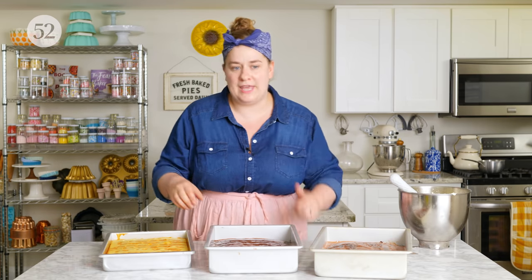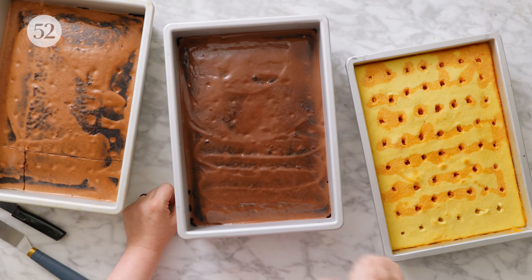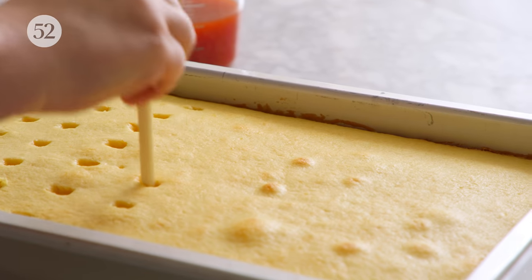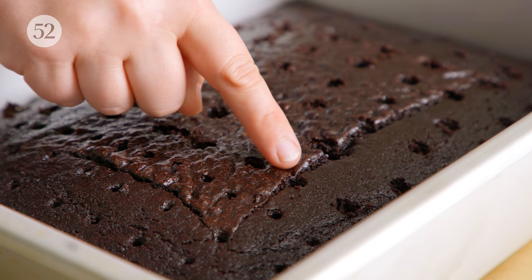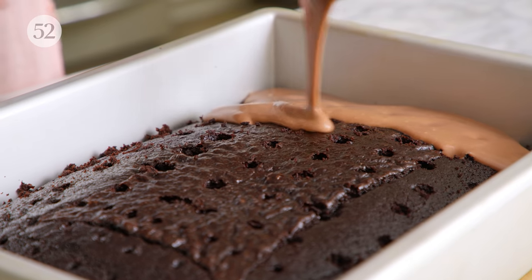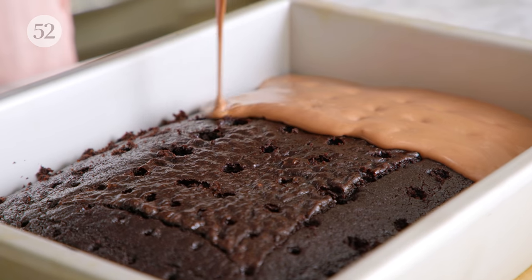Poke cakes: you start by making a sheet cake. Then while it's still warm, you use a skewer to poke holes into the cake. Some recipes advise using a toothpick and making tons of holes all over — that's a little bit better for a liquid kind of base. But for a thicker base like a custard or a pudding, it's ideal to put larger holes using more like a chopstick or a larger skewer, even the handle of a wooden spoon. Put them about an inch apart, then slowly pour pudding over the cake, aiming to get it in all of those holes and letting the rest come over the top.